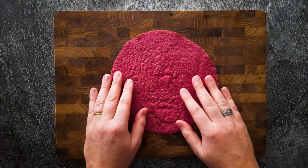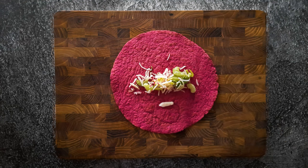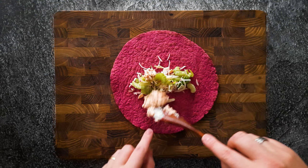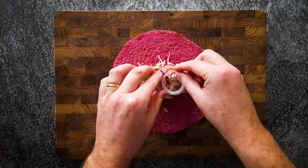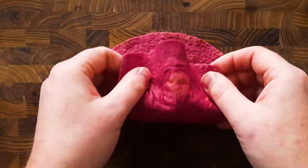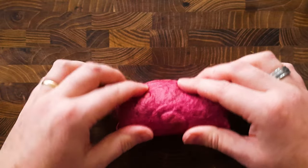Let's make this wrap. First, our salad mix — and don't put too much on it, it's a small wrap. Now our delicious garlic mayo tuna. And some extra red onions. And as for the folding, I'm gonna use the pocket fold. It's my favorite folding method and I think it's the easiest one.